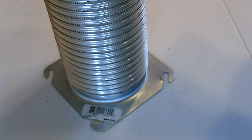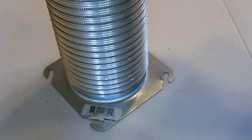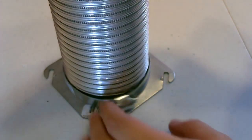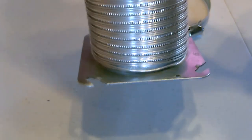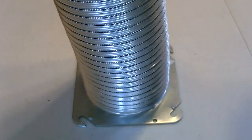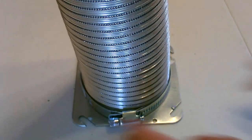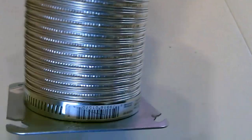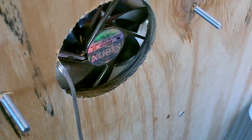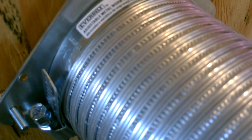All right, push the hose on there, drop the clamp down, tighten it up, and we'll throw it on the back. That's actually on there really good even without the clamp, but just to be sure let's put that on there. All right, just drop it on and tighten it up.